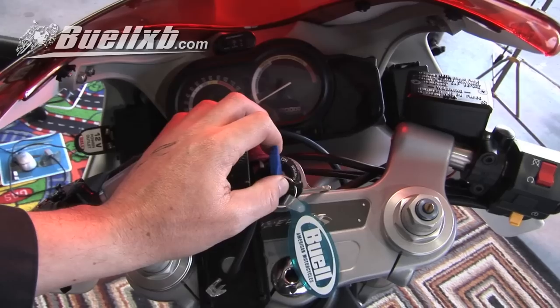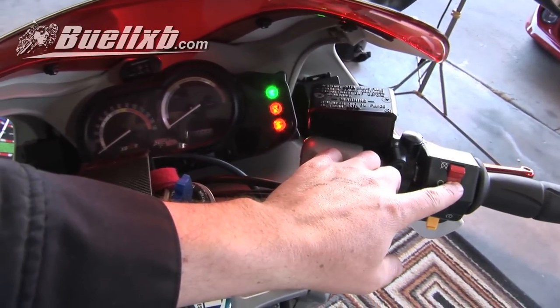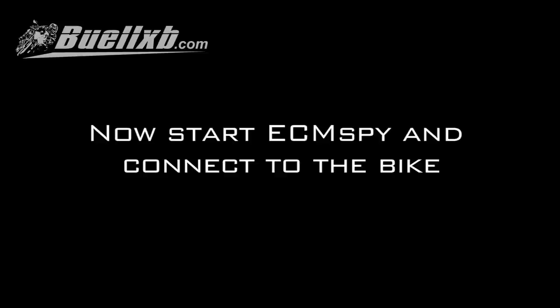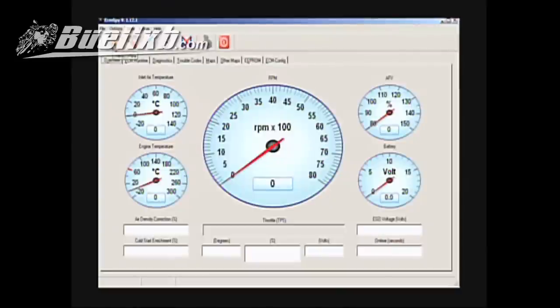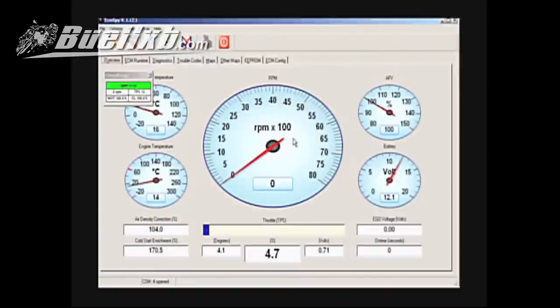Turn key on and set kill switch to run. Now start ECM spy and connect to the bike. Flip the throttle to verify the connection.